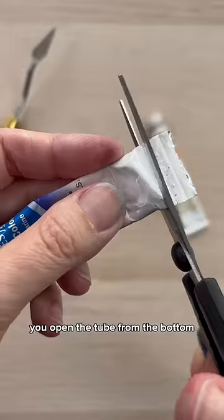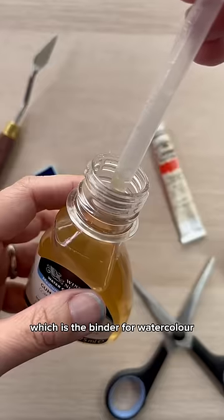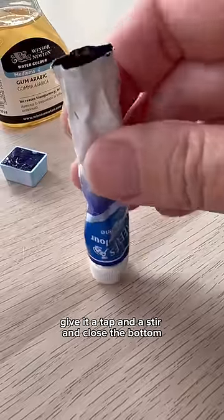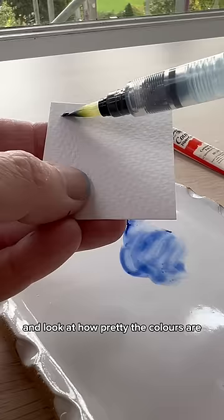For the second way, you open the tube from the bottom and widen the sides all the way. Take some gum arabic, which is the binder for watercolor, and add a few drops to the tube. Give it a tap and a stir and close the bottom. Open it and it's ready to use. And look at how pretty the colors are.